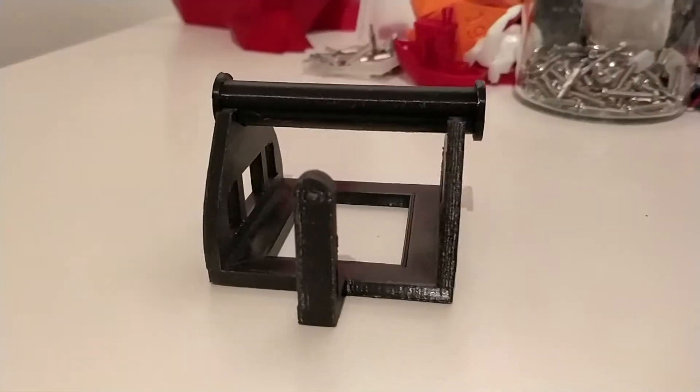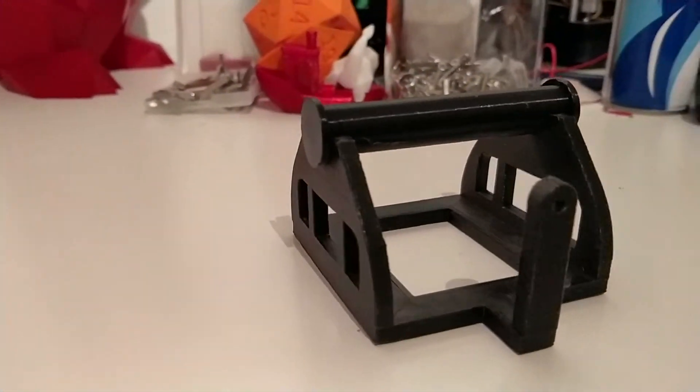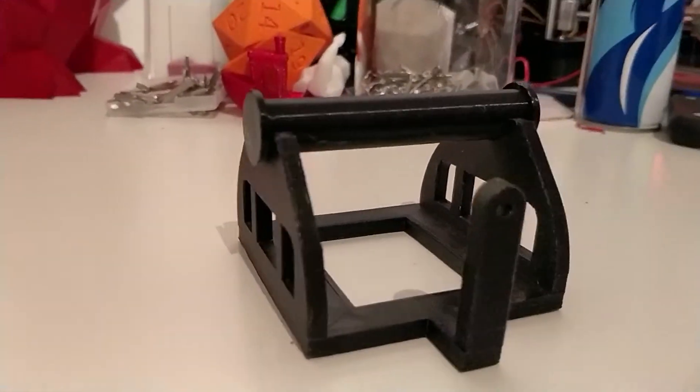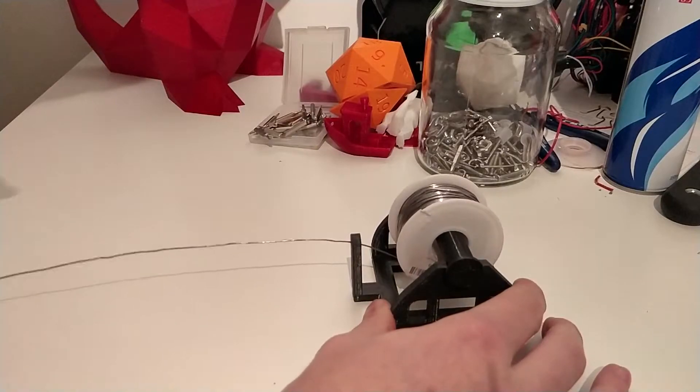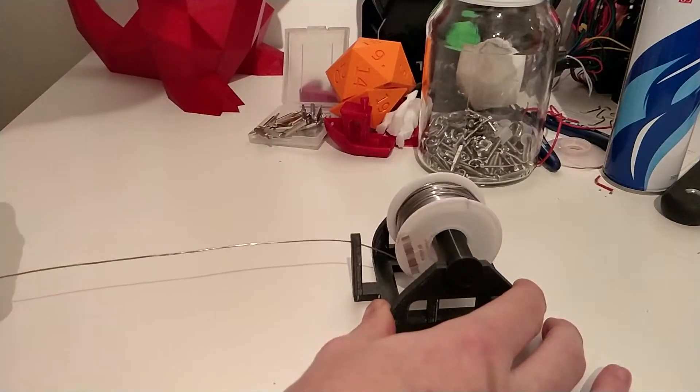At number 3 in our list is this solder spool holder. It's super easy to use and super easy to print — no excessive overhangs or anything like that, just a simple bit of support and it's good to go. This is incredibly useful when you're soldering, as it makes it super easy to pull the solder away from the spool. This is probably one of the first useful prints I did on my 3D printer and it still serves me great to this day.